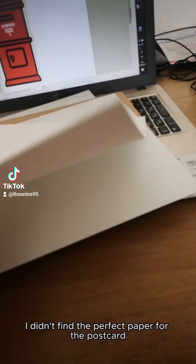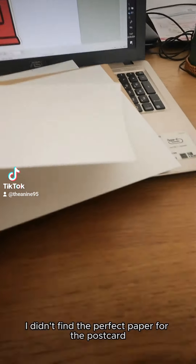I didn't find the perfect paper for the postcard at the store, so I bought two different layers I am going to glue together. The first one is not thick enough for a postcard but is very good quality to print the card on it. The second one is thicker so the postcard won't break.